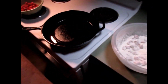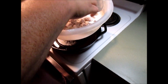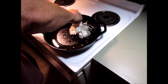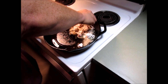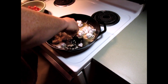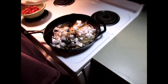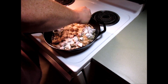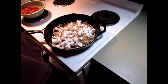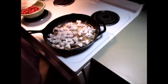Over here we got our oil — it's hot, it's smoking, I got it turned down. Let's take our beef here, shake off some of this flour, and start laying it down in that hot oil. That flour is going to help make a gravy, make our stew later.